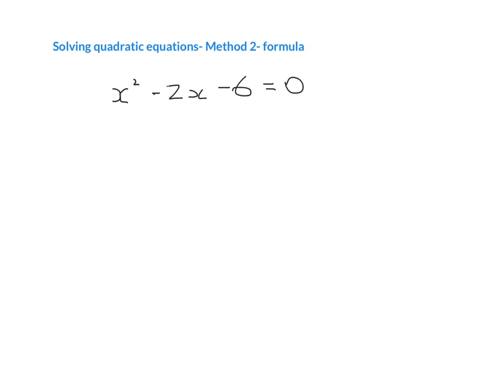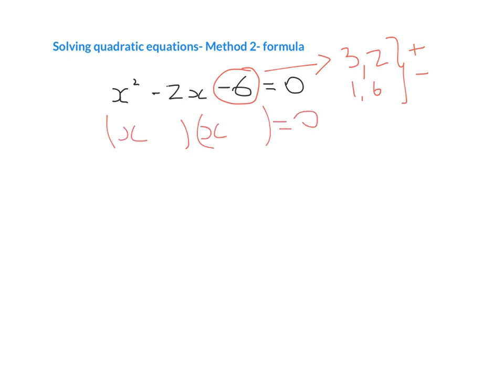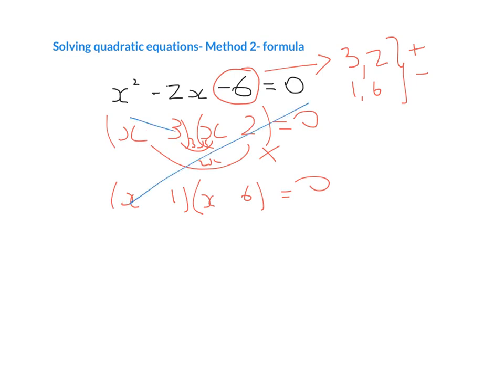If we try to do that for this example — the minus 6 — we say what two numbers multiply to give you minus 6, so it's going to be 3 and 2, or 1 and 6. We know because it's a minus that one has to be a plus and one has to be a minus. If you put this into your double brackets, there is no way that 3x and 2x, with one plus and one minus, can add to give me minus 2. And if I try it for 6 and 1, there's also no way I can get that to add or subtract to give me minus 2. So basically, factorisation isn't going to work for this one.